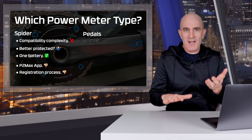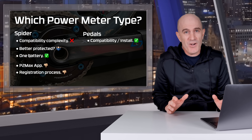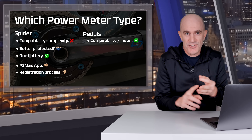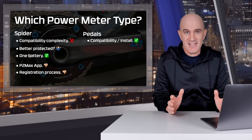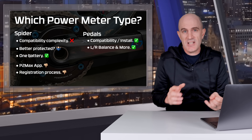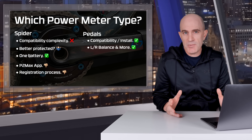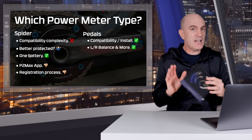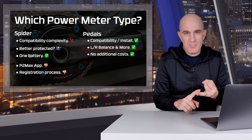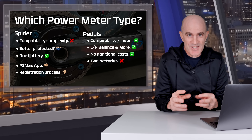Onto pedals — trying to be balanced. Pedals are universally compatible with almost every bike; it doesn't matter what groupset, chainrings, or chainline you have — you just put them on and go. You'll get left-right balance and additional metrics with pedals like the Favero Assioma Pro MX and Garmin Rally, both with a full suite of ANT+ cycling dynamics — though those are an additional cost to activate on the PowerToMax. With pedals there are no additional chainring, bolt, or tool costs, or in the extreme, a new crankset and bottom bracket.